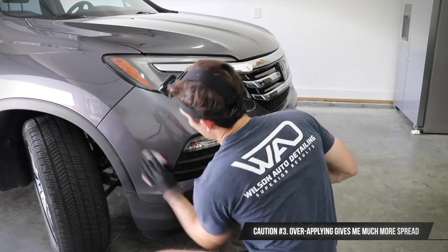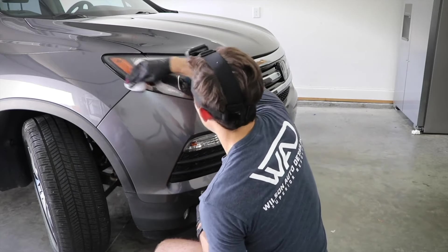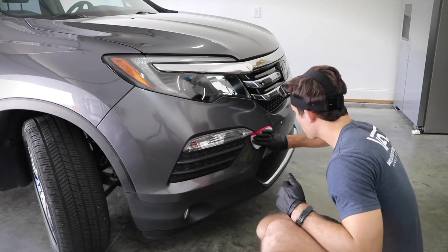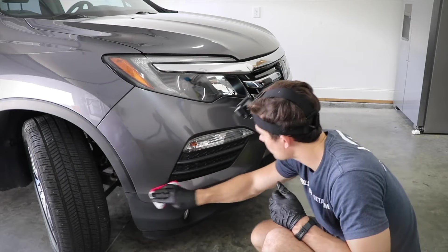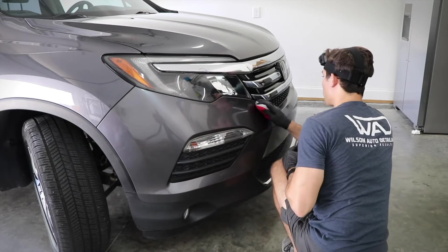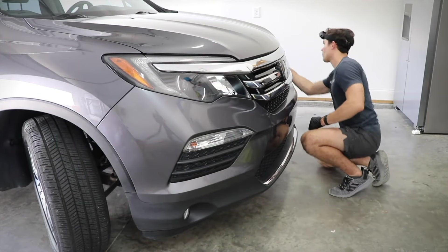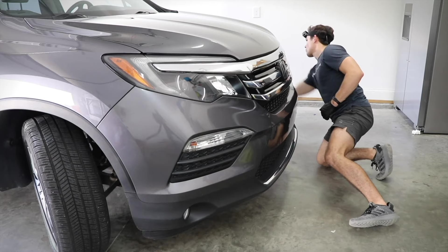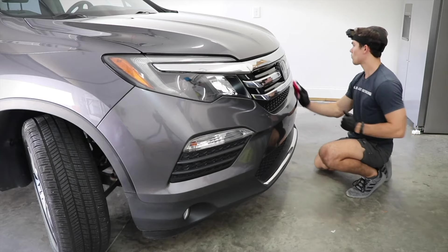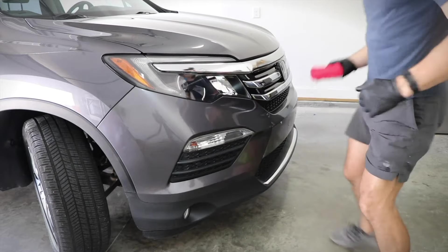Number three: oftentimes I will over-apply the first one, two, or three applications before I switch my applicator because of the high humidity. I'd actually rather have more residue of the coating on the microfiber applicator as I go panel to panel rather than less. It gives me much more spread, and I actually find it's a little bit easier to remove the coating when you've over-applied in these environments.